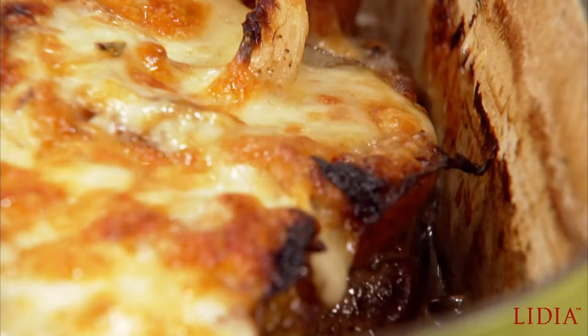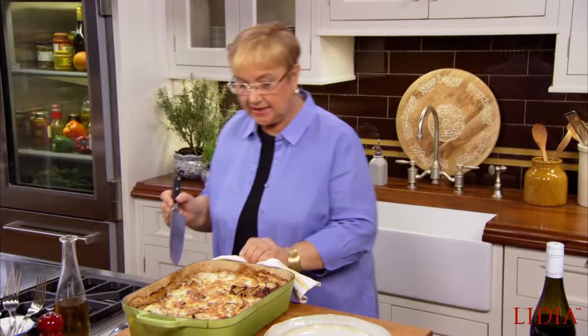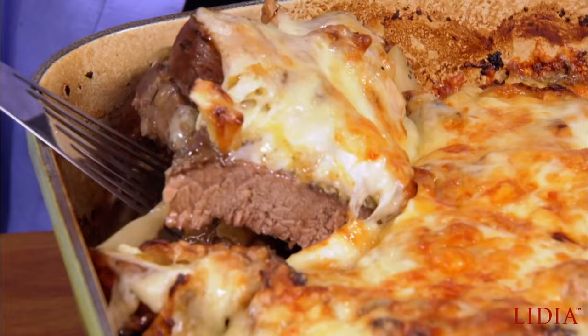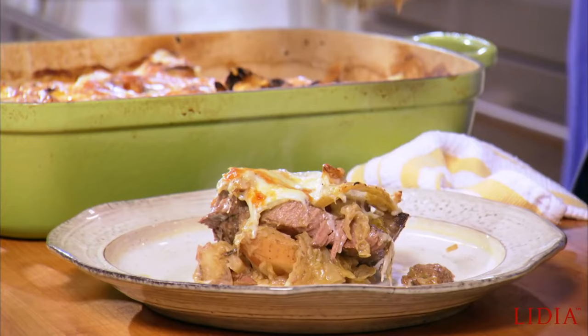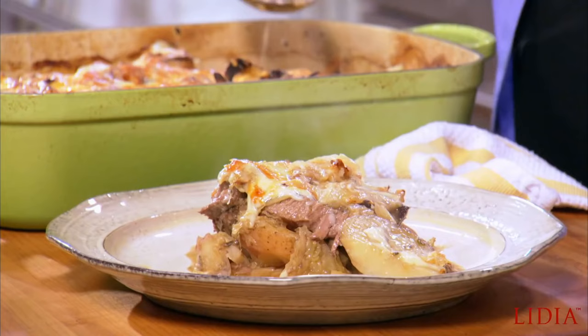As you can see, it looks delicious. It has really shrunk because the cabbage has cooked, the potatoes have cooked. I'm going to treat it almost like a lasagna to get it out — you can just spoon it out, but I'm going to try to cut it. As you can see, the meat is falling apart. Let me grab a little bit more of the juiciness, just like that.